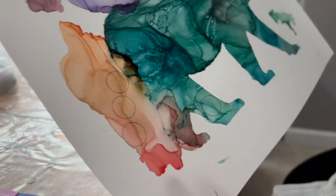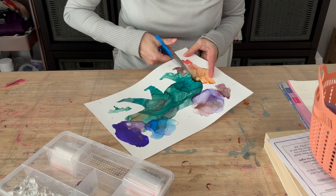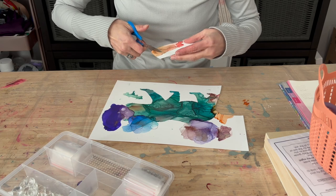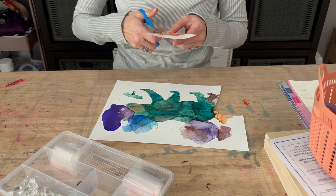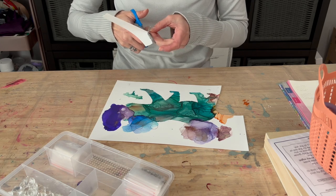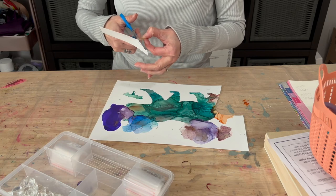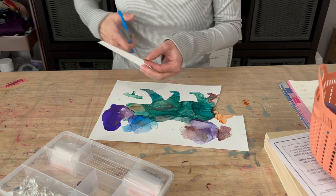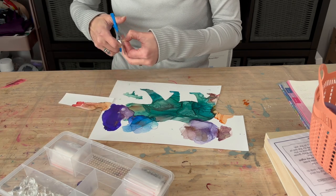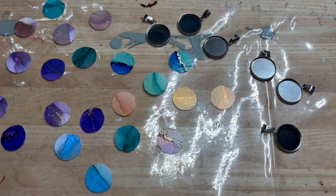This is what it looks like once it is all traced. I'm now going to cut it out by hand. I could use a punch, but in my experience the punch doesn't allow a nice clean edge — it stretches the edge when you cut. So I prefer scissors. I'm now done cutting all my pieces and ready to set them inside the bezel.